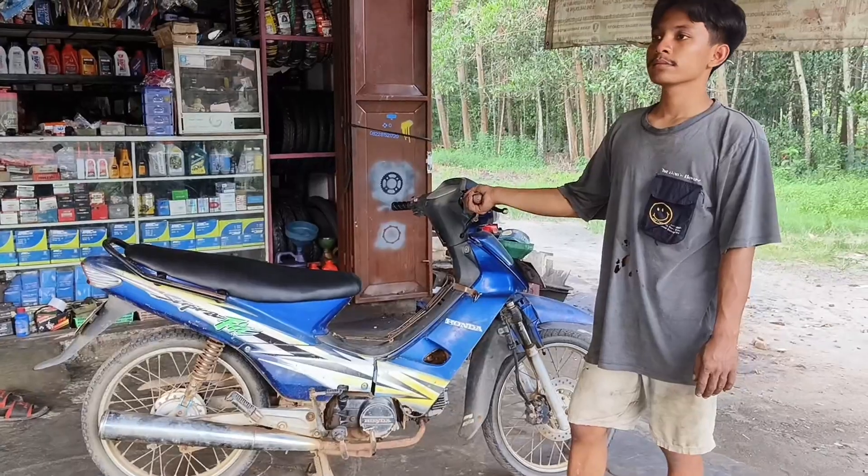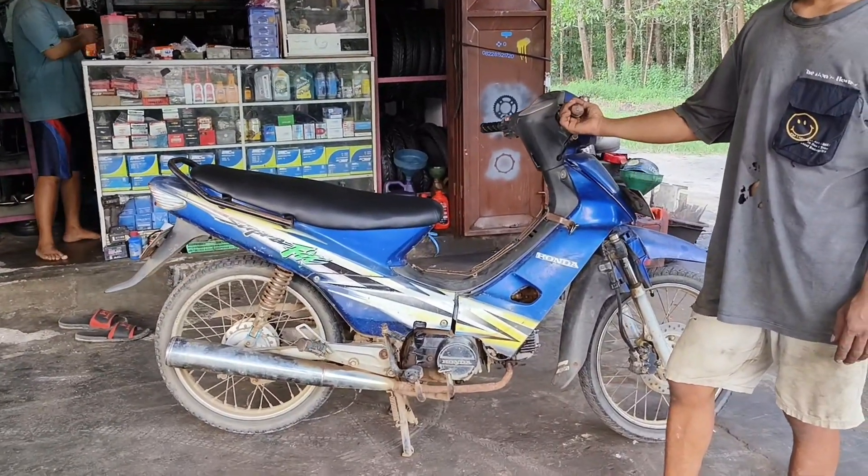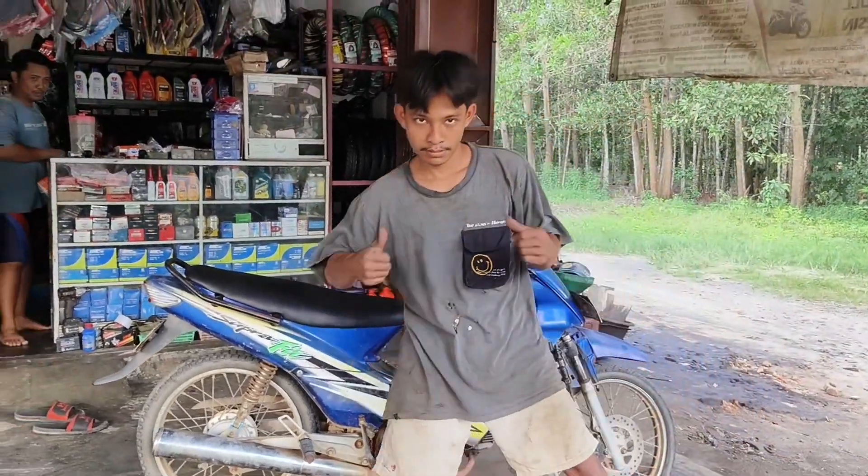Nanti akan kita lihat hasilnya seperti apa. Setelah di lemer, bisa kalian lihat: motor sudah tidak berasap lagi. Oke, mantap!